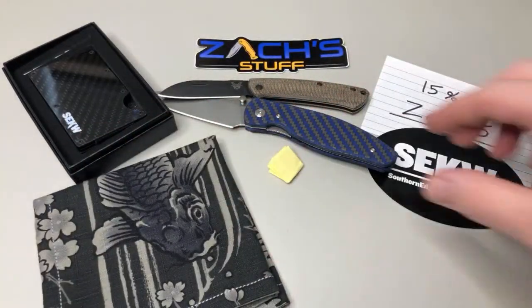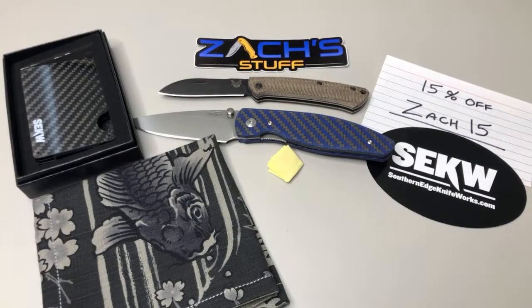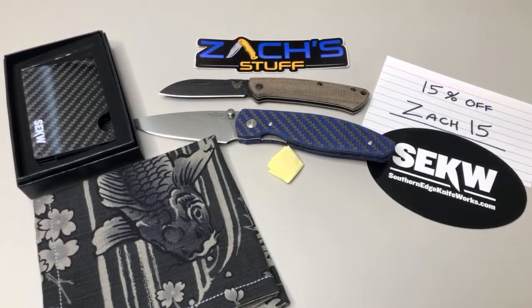Southern Edge Knife Works has been super supportive of the community. I mean, I know they're getting their business started but holy cow, they've been doing awesome. We got those three things — I think that'll be good. I'd love to give away another one of those sharpeners but I don't have any because I just put them all in my other giveaway. Definitely go check out my 5,000 subscriber giveaway — I have three different packages I'm giving away.